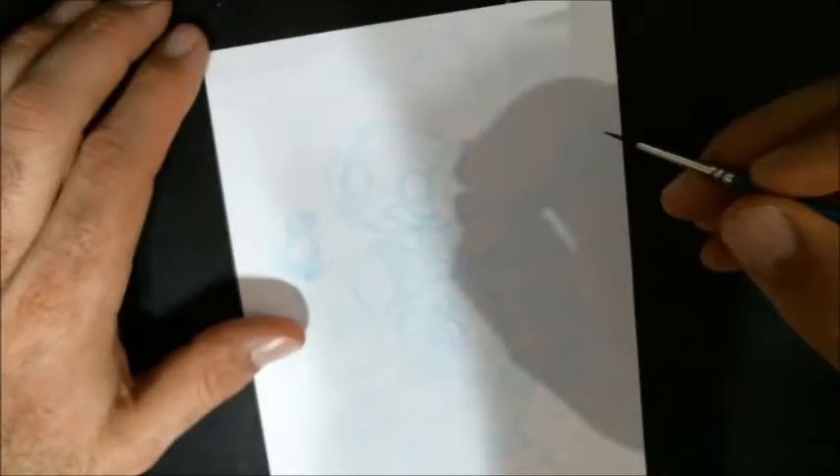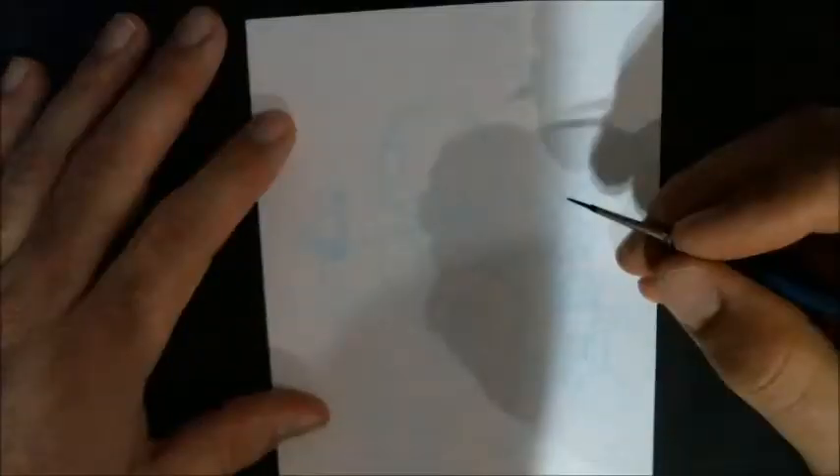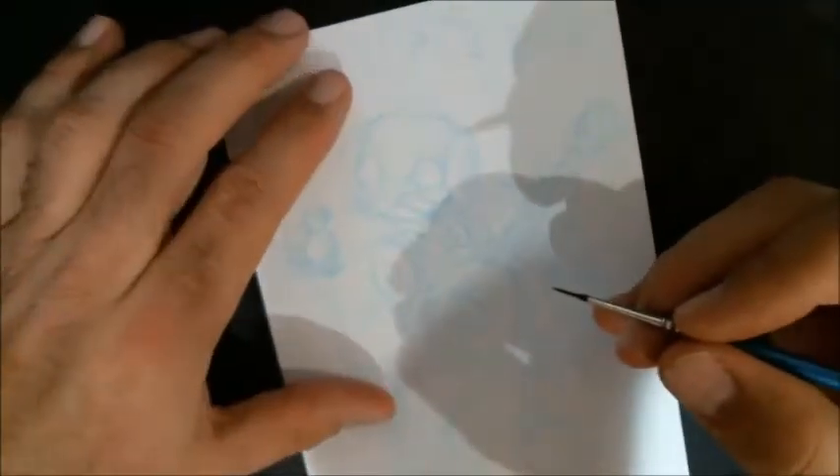Greetings, people of the internet. This is Scott with Cirkworks and this is another Sketch Time. It's been a while since I've done one of these. I also do another video series called Fan Art Friday, which is very similar — I just draw or in this case ink a drawing I've already sketched. Fan Art Friday is fan art, and Sketch Time I reserve for my original drawings. I drew this little robot guy playing a banjo and I kind of liked it, so I figured I'd turn on the camera and film me finishing up with inks.